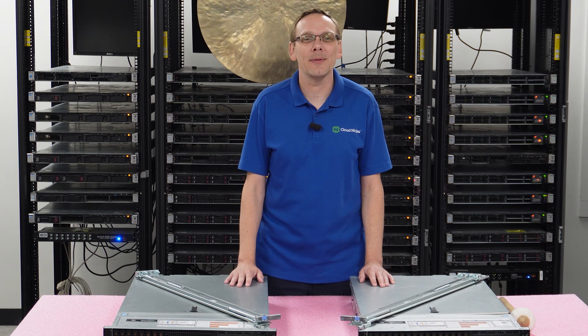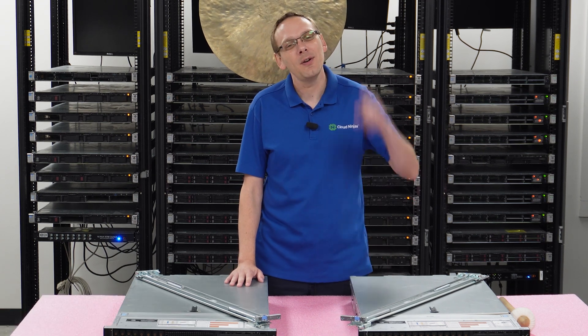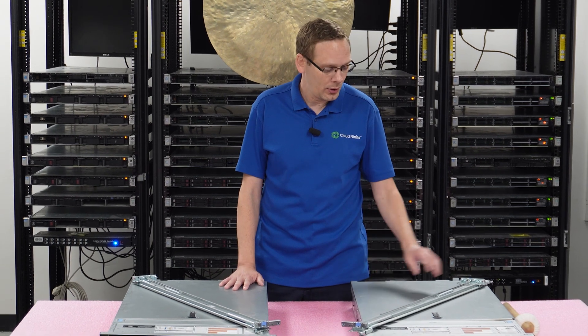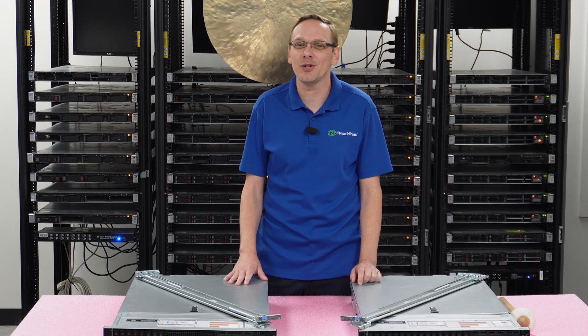Thanks for stopping by today to learn a little bit more about the Dell PowerEdge R740 server. This video is a pretty simple video. We are going to show you how to rack your server. All you are going to need is a pair of sliding rails and your rack. So let's go ahead and hop in and show you exactly how to do it.